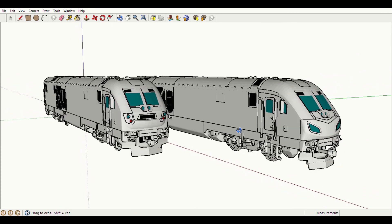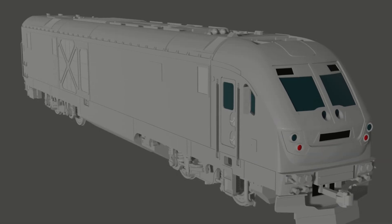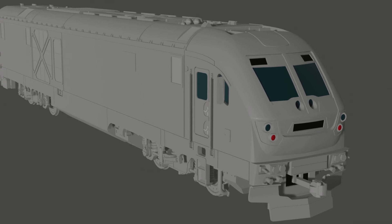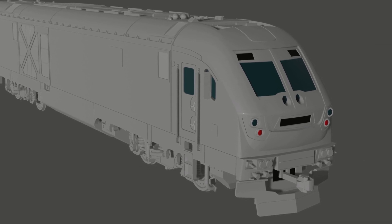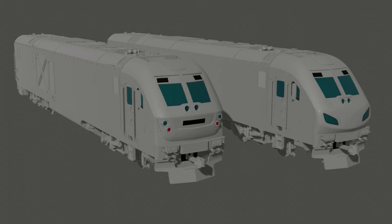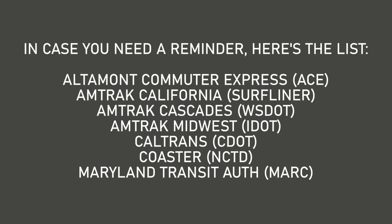Let's put this model into Blender to show it off properly. Unlike my ALC-42 models, I've left this one in a drab gray for now, but that's on purpose. Since there's a much wider variety of available paint schemes for the SC-44, I figured I'd see what livery you all would like to see first. Leave your preferences in the comments below. Thanks again for all your support for my channel. I hope you enjoyed the video.